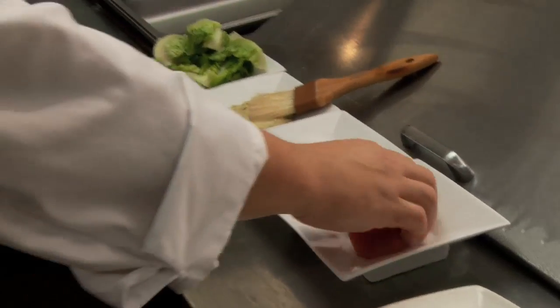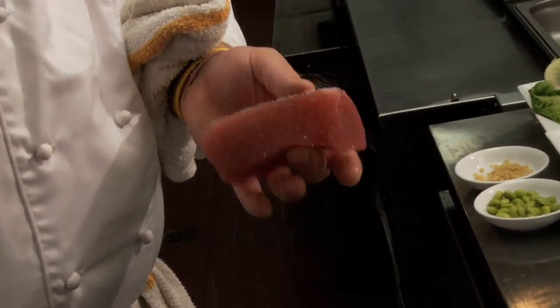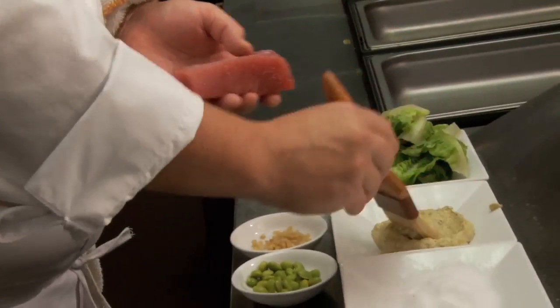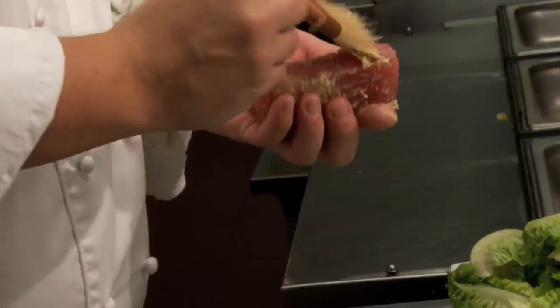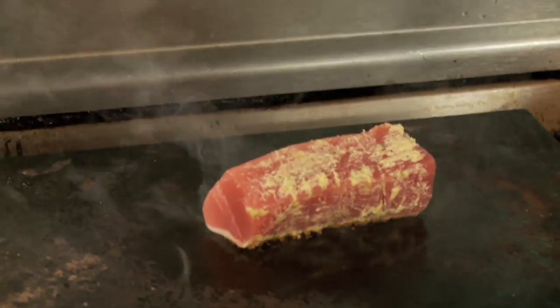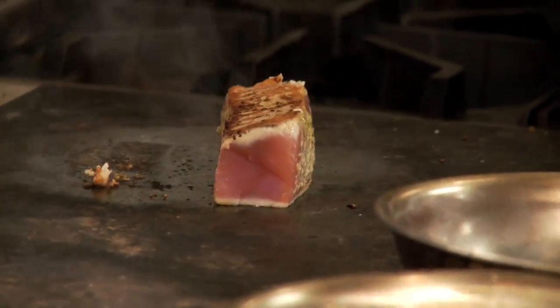It starts with a sashimi-grade ahi tuna that we simply salt. And then we're going to brush it lightly with a marinade that we make, including Hawaiian chili peppers, a little butter, ginger, garlic, and some fresh marjoram, which gives it a nice flavor. The idea is you don't want to cook the fish too much so that the inside stays rare — you want to just caramelize the marinade on the outside.